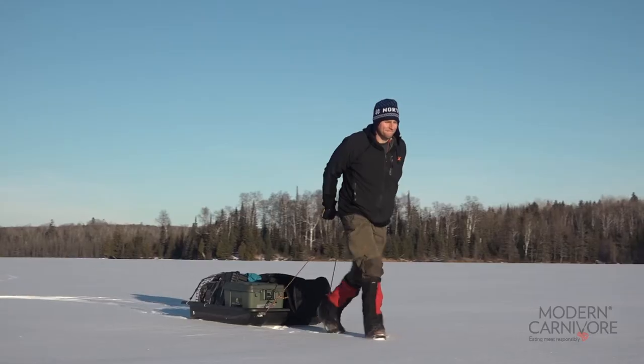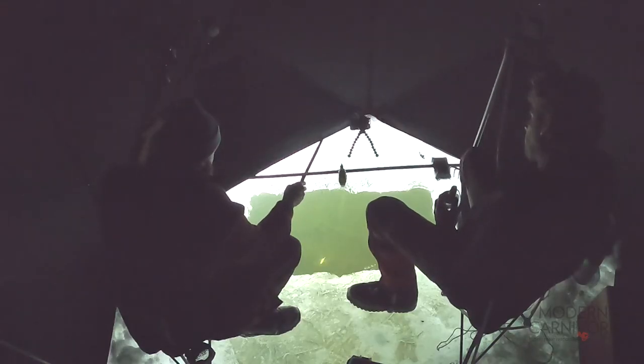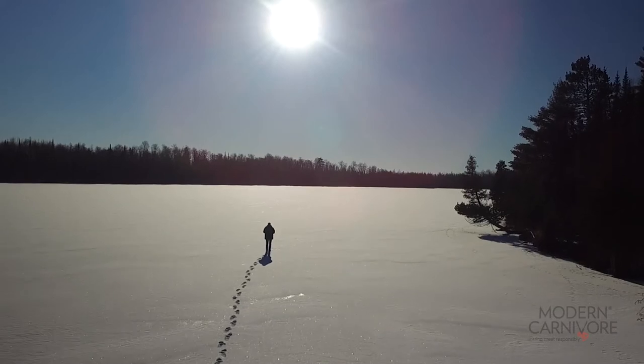Again, no ice is 100% safe, but if you're careful there are many enjoyable things to do on frozen water, including dark house spearing. If you're interested in learning more about this winter activity, click on the hard water hunters link below.